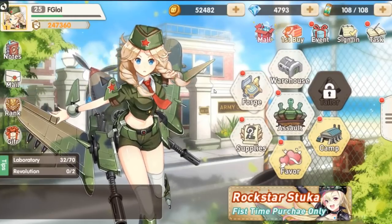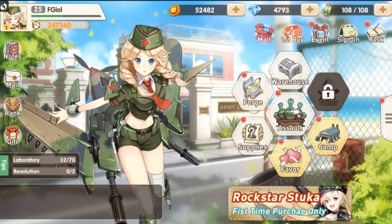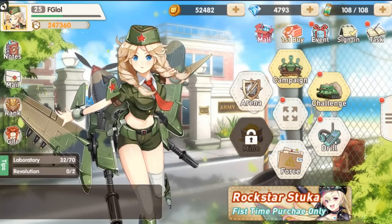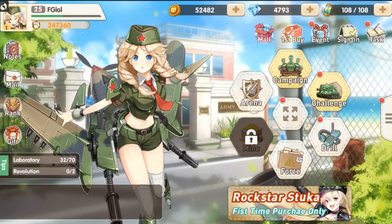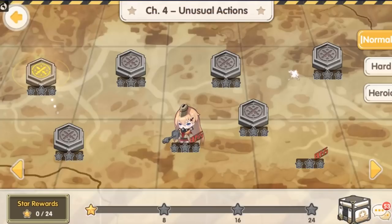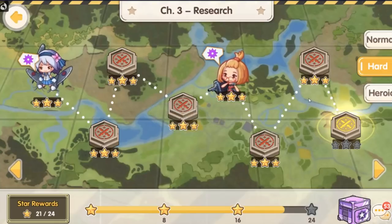Let's go back out to the home screen so I can show you what other methods of gameplay are in the game. I just showed you drill mode, which is basically a 15-step ladder you can do every single day — reset and then blitz it again. Pretty straightforward. You have a campaign with normal, hard, and heroic.